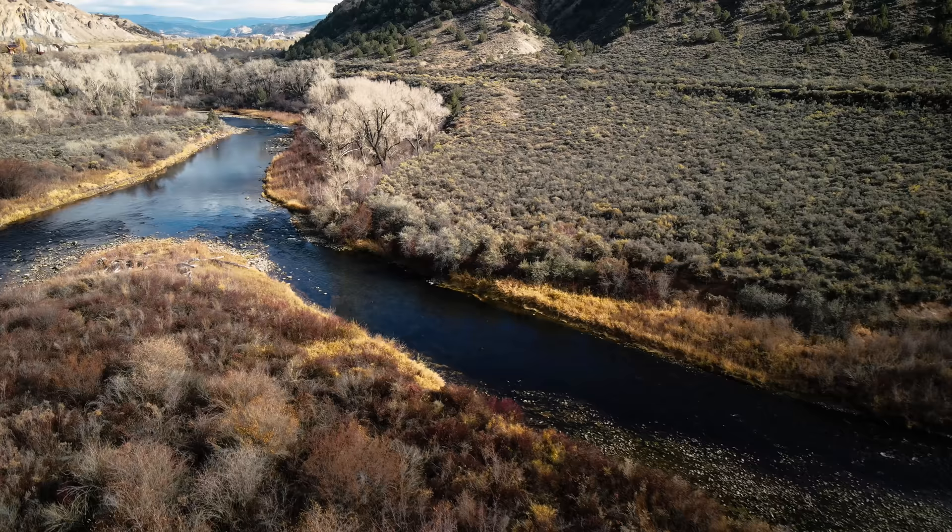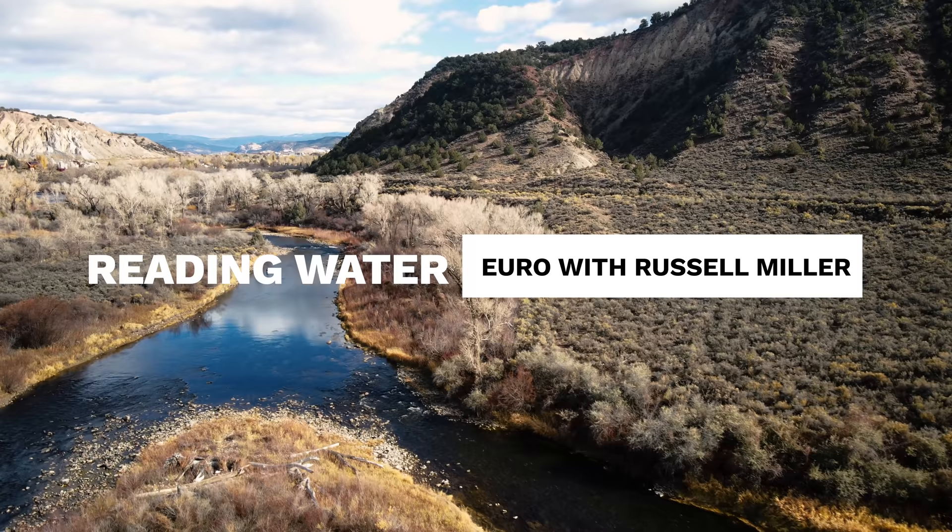Russell Miller here with Uncle Feather Merchants. We're doing reading water with the Euro rig. I'm really excited about this one — I love this method of fishing. I think it is extremely fun and eye-opening what you can learn from the river. As we go through the piece of water behind me, I hope you grab a couple little nuggets. I also hope it fishes well because I'd like to show how effective this technique can be.